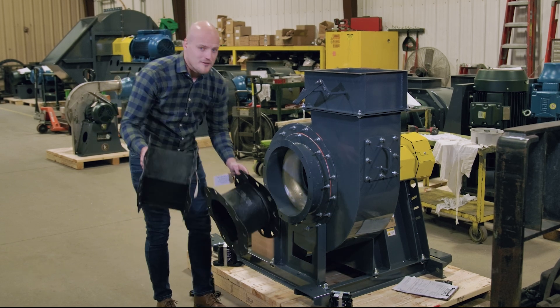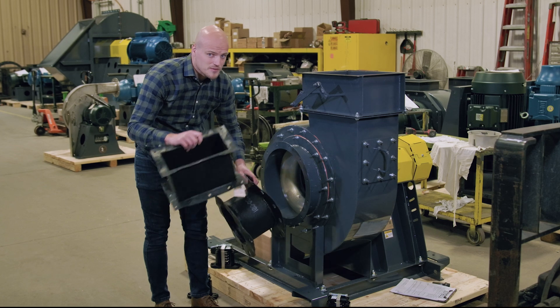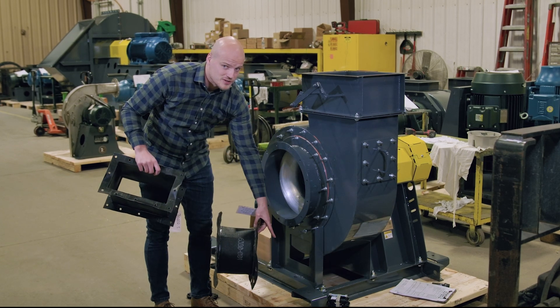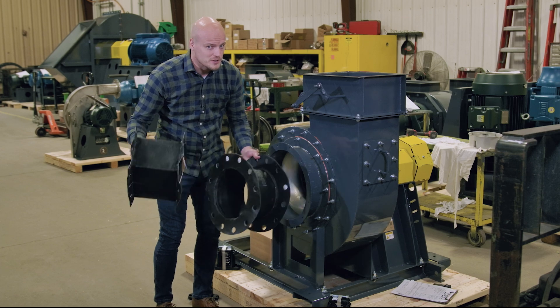So if you have an application that needs to be elevated off the ground and protected from the vibrations of the fan, get yourself some vibration isolators and get some flex connectors between your duct and the fan.